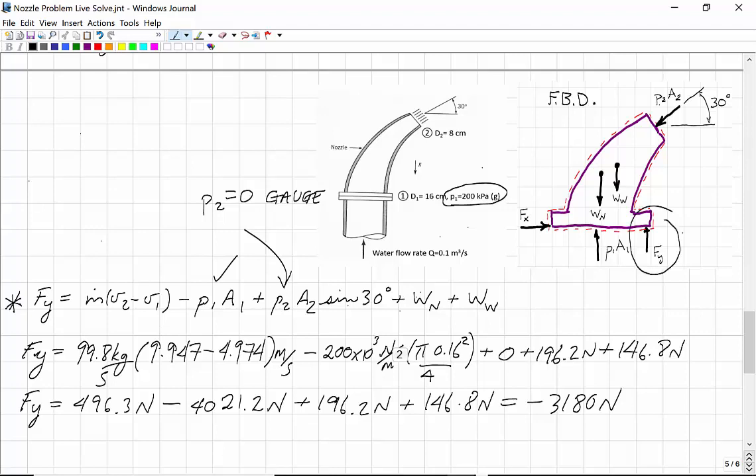A negative value tells us that the force is actually in the opposite direction to our assumed positive y-direction — it's in the negative y-direction, i.e., downward. The pressure force at the flange is the dominant effect; the bolts are in tension because of the pressure force. So Fy equals 3180 Newtons in the downward direction. That is the answer to this exam problem.